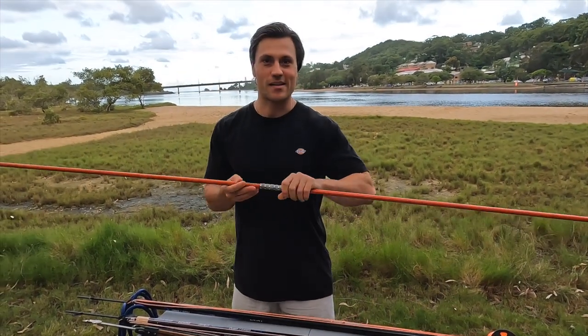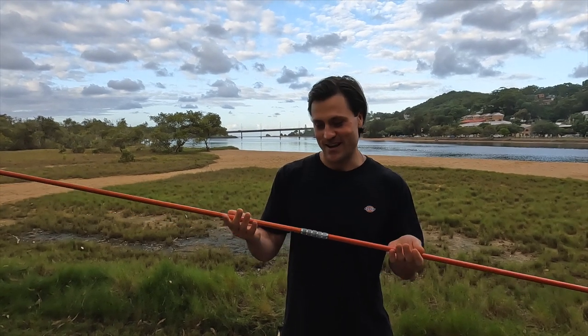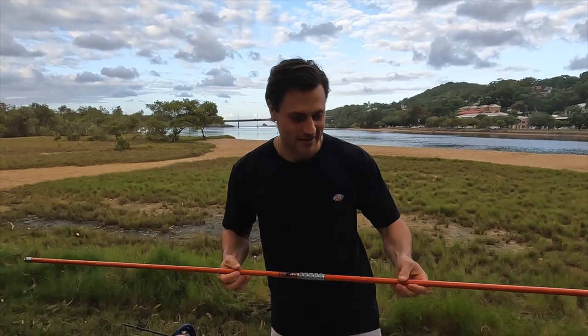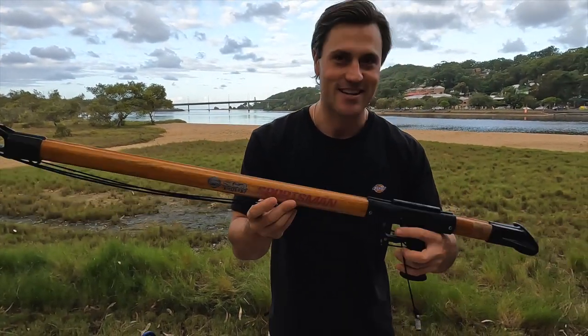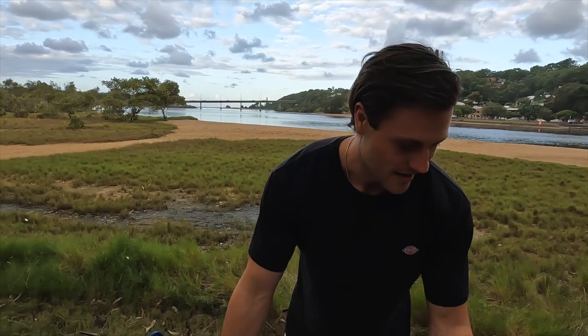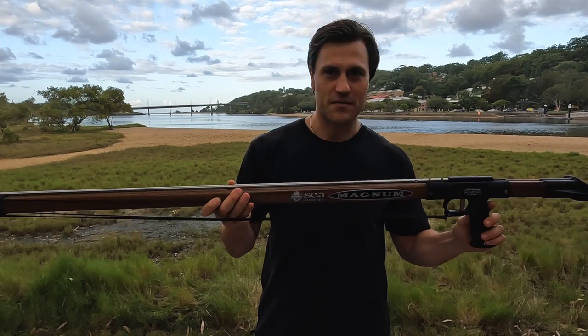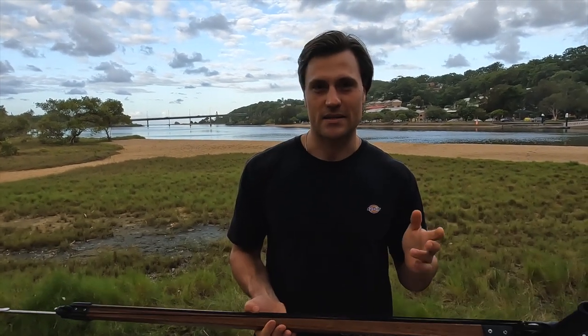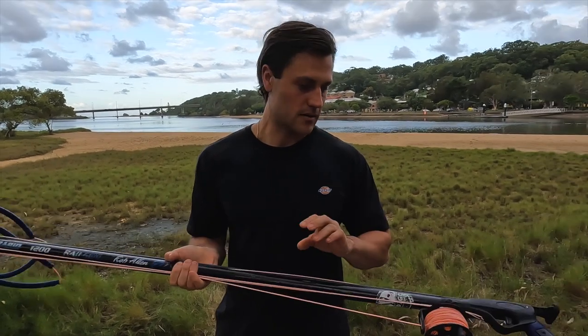The last thing I'll run through is my spear guns. When I started spearing at about 14-15 years old I started with a fiberglass hand spear — it's hard to shoot a good fish with it but it's good to learn. My next upgrade was a meter Sea Hornet — fun little gun but like the hand spear, it's pretty limited. Then I upgraded to a Sea Hornet Magnum, I think it's a meter 20. After that, when I was about 17-18 I saved up and bought a Rob Allen 120, which I still use today.